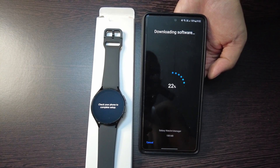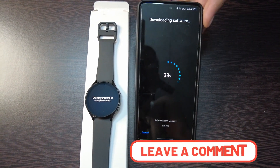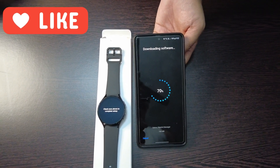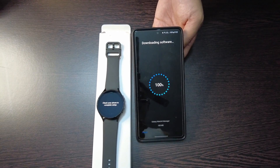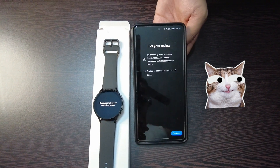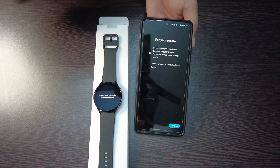The download is around 108 MB, so it will download the software for your watch. Now you can see it has downloaded the software successfully, and now it will ask you some options.